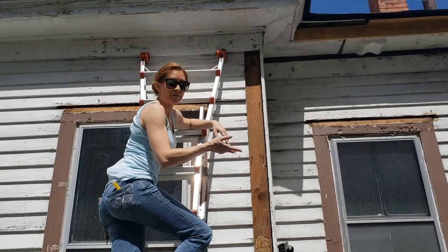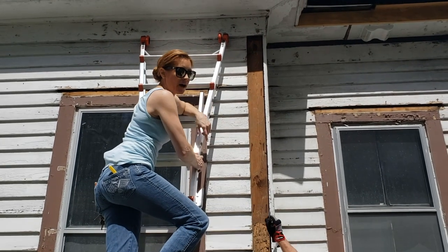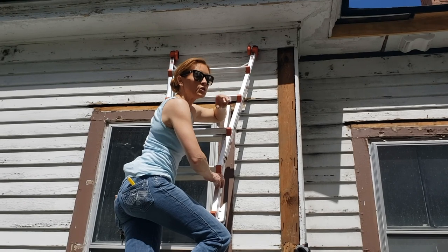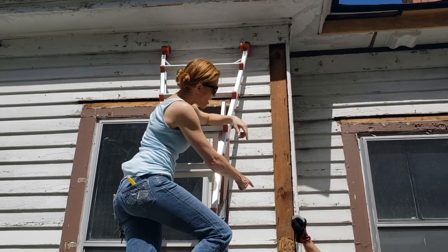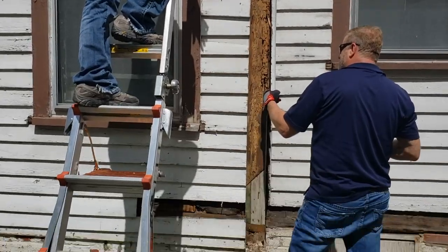Turns out we're going to have to replace this whole fascia board piece. We're trying to save some other ones, but the good news is that the rot doesn't go into the corner beam up more than about halfway, so we may have to replace that section, but the rest is going to do okay.